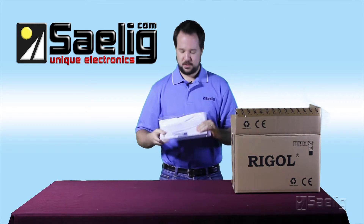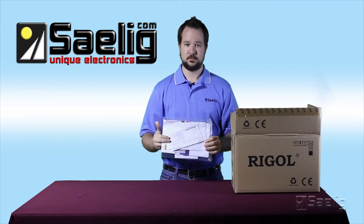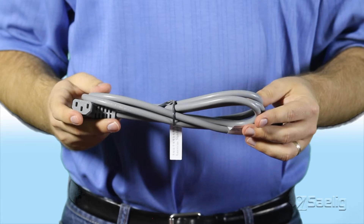One of the first things you will find is the instruction manual and the software. You will also find the power cord for the oscilloscope.